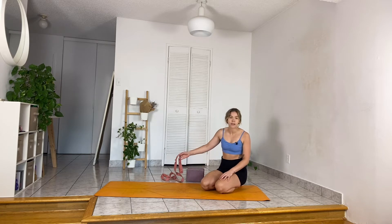Hi everyone, thank you so much for joining me for this Breathe beginner flow. As always, if you know you're a bit more inflexible, I highly suggest you grab two blocks and maybe a yoga belt, or anything you can think of to replace it. When you're ready, we'll begin in a minute.